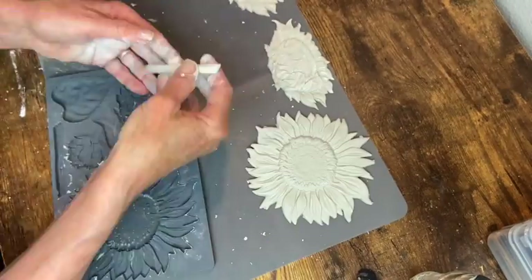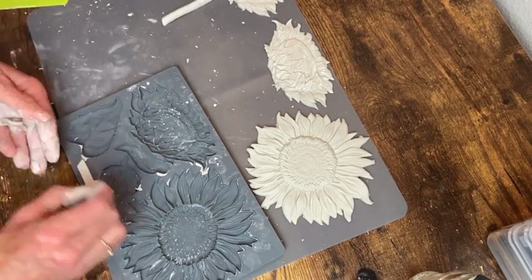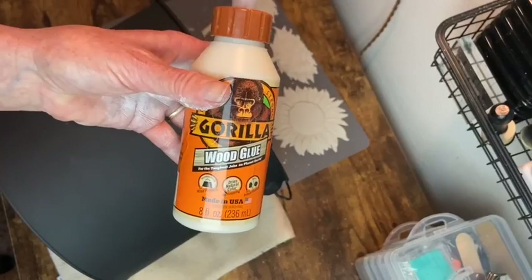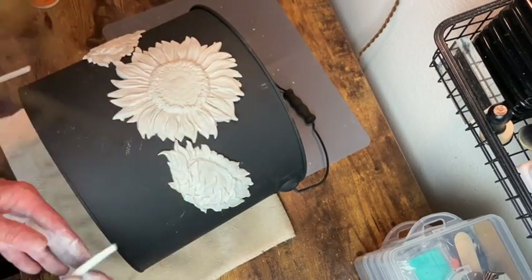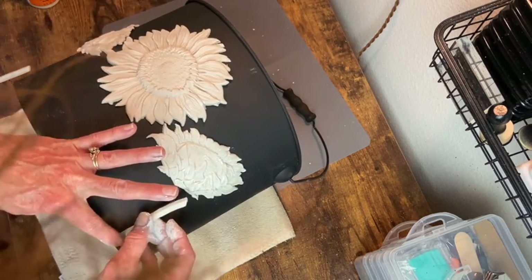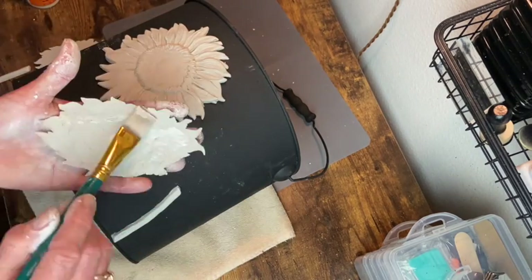Now I'm making a couple of stems for the smaller sunflowers. I'm going to attach all of these pieces onto my bucket with my Gorilla wood glue. I go ahead and set everything out first, making sure that everything fits the way I want it to, and then I start with the stem and then go on and attach the sunflower to it.